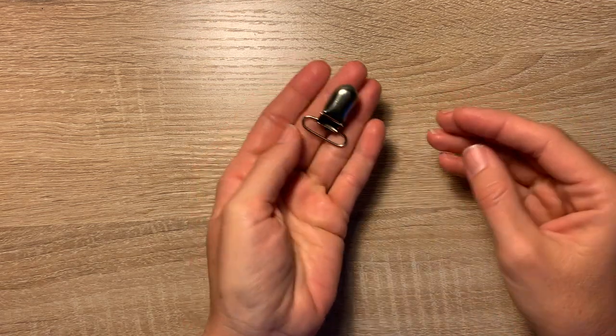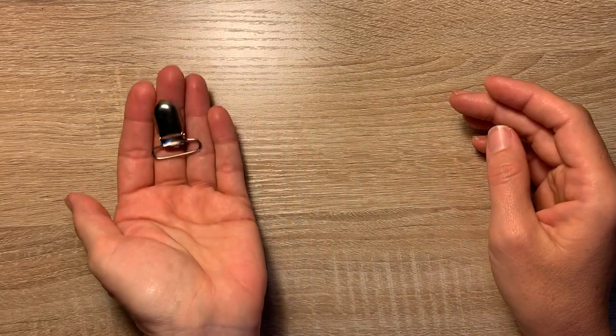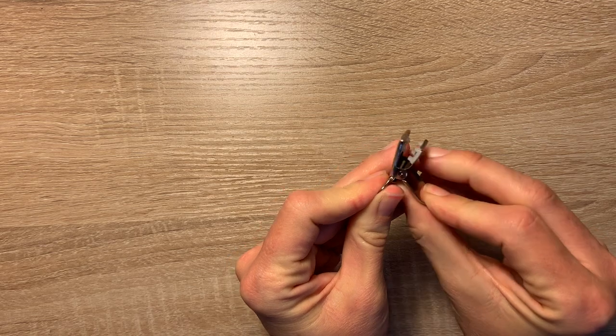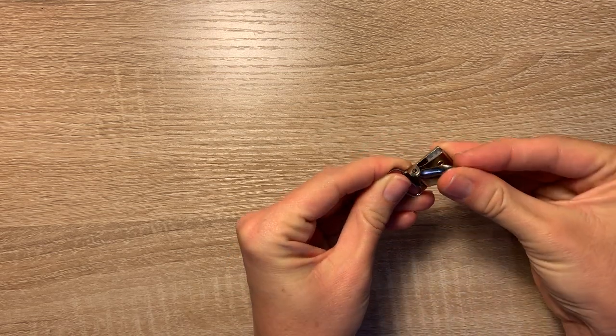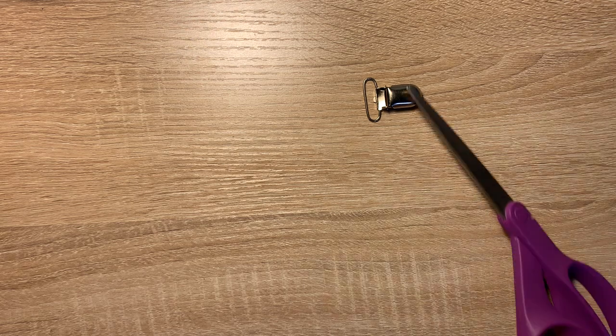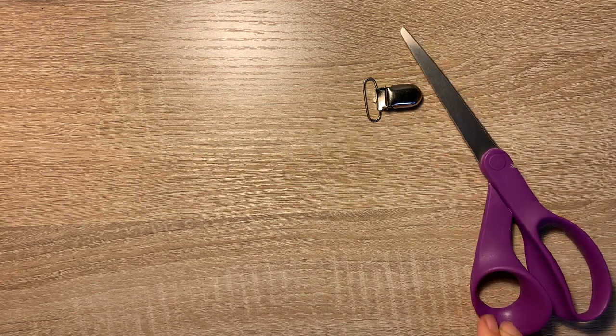First let's go over the supplies that you'll need — I'll link to everything in the description. First you'll need this little pacifier clip; I just got them on Amazon. You'll of course need scissors — I use fabric scissors.